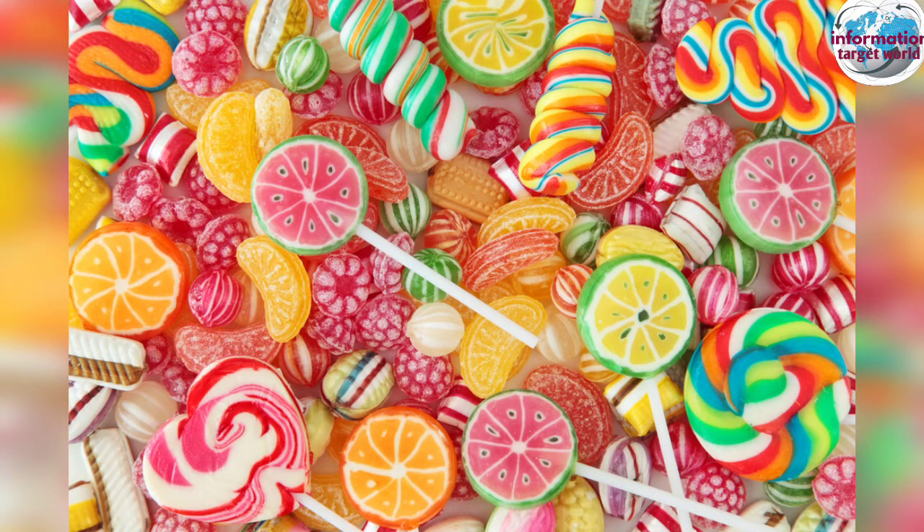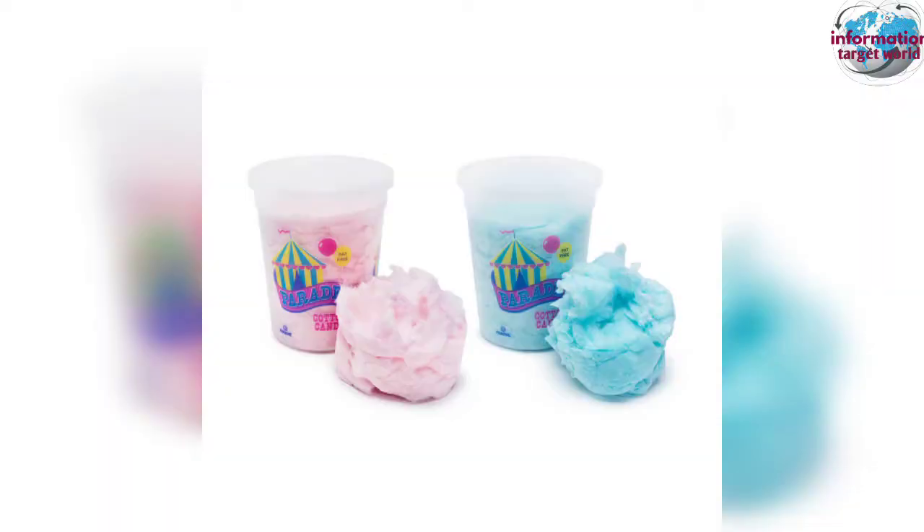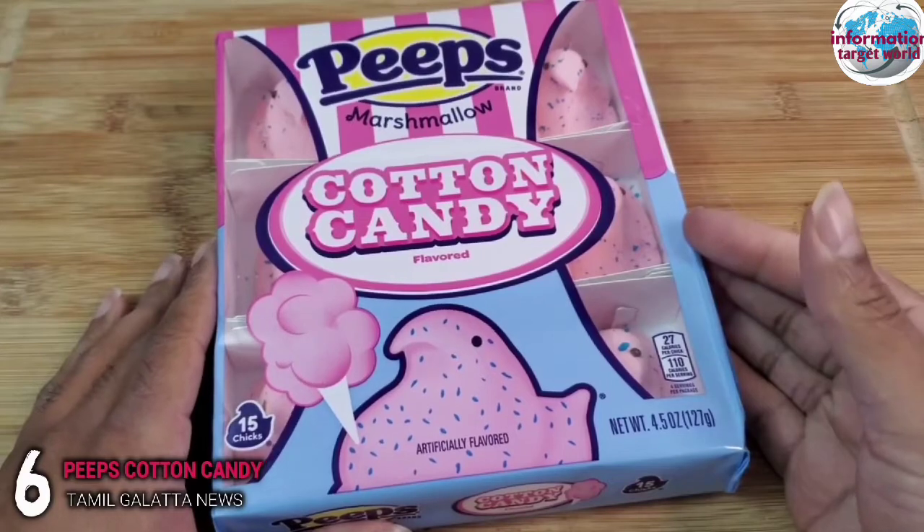If you want to eat vegetables, you can add some candies. In our video, it's cotton candy.